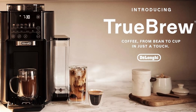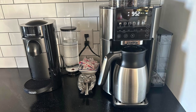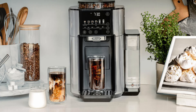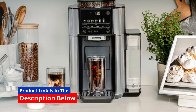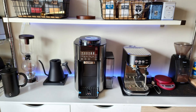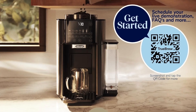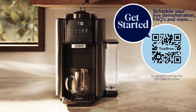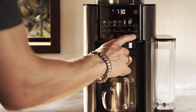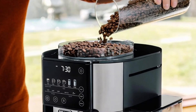Key feature 2: One-Touch Simplicity for Effortless Brewing. If you're looking for a hassle-free coffee-making experience, the Truebrew's one-touch brewing process is incredibly intuitive. All you have to do is add your favorite beans, select the size and brew style, and press a button. The machine takes care of everything from grinding to brewing, ensuring that each cup is perfectly crafted to your specifications. With DeLonghi's proprietary bean extract technology, every cup is brewed with precision, giving you the same high-quality result every time.